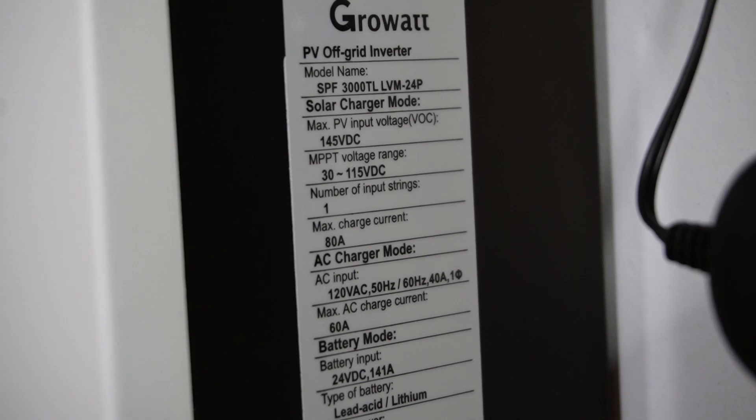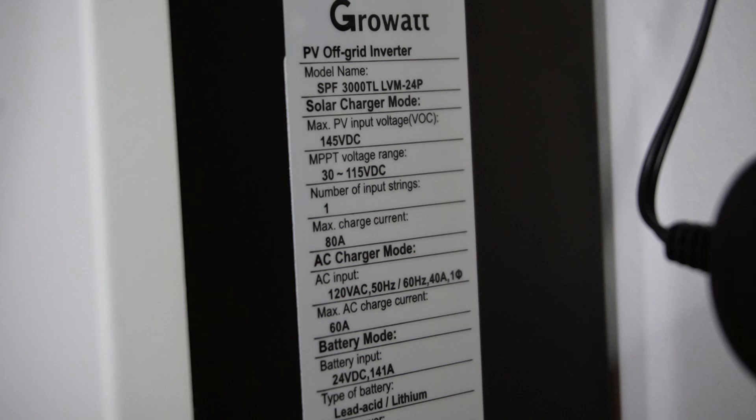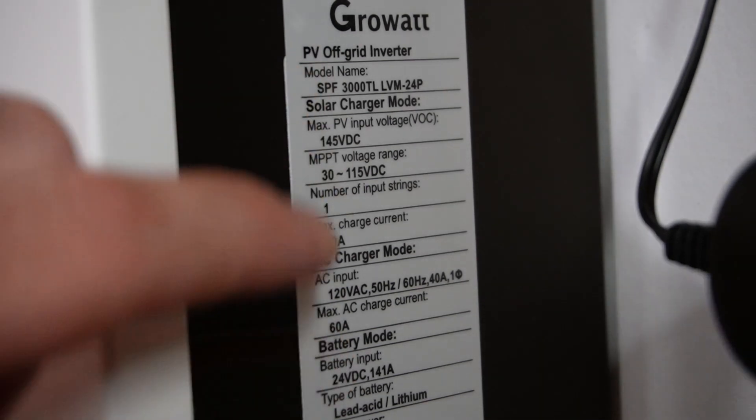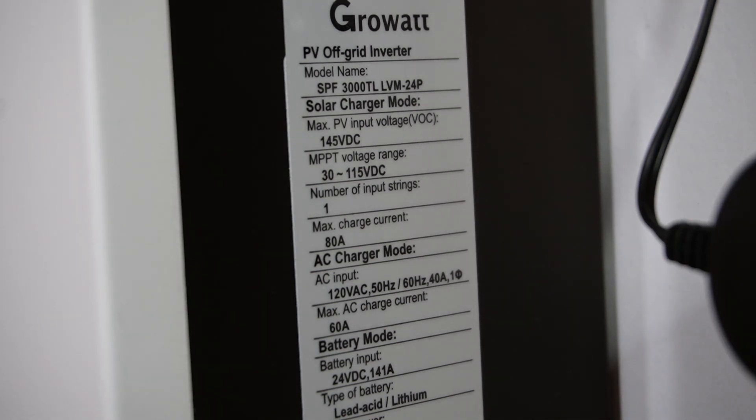The first thing you want to look for in your system is typically either on the side or on the top of the unit — there's going to be a sticker like this. Here you can see we have max PV input voltage, or voltage open circuit, of 145 volts DC. That is going to give you your guideline for how you're going to hook up your solar panels.